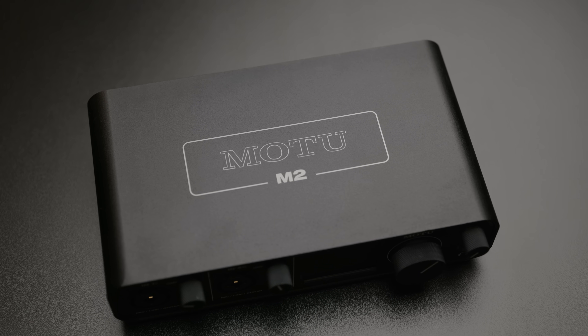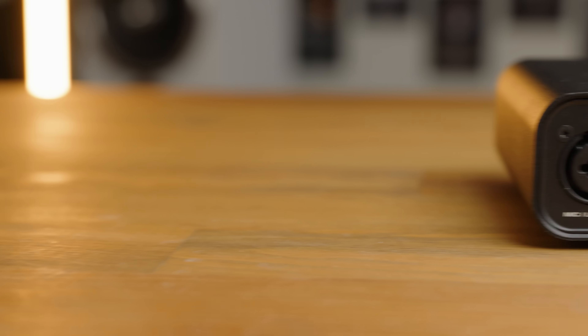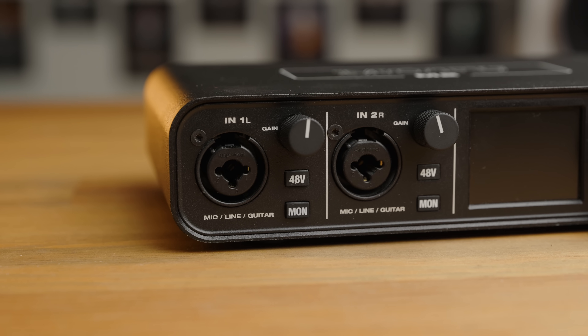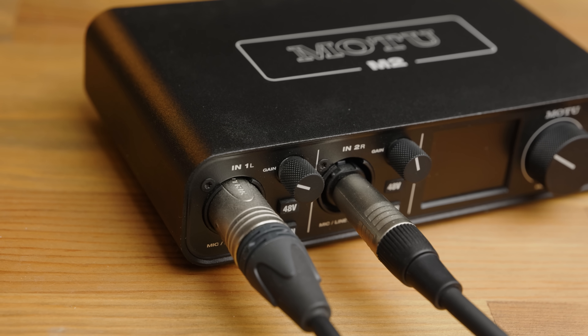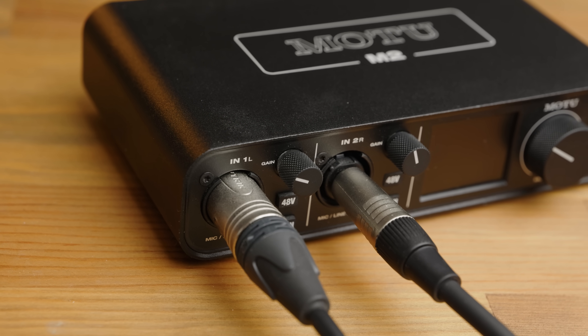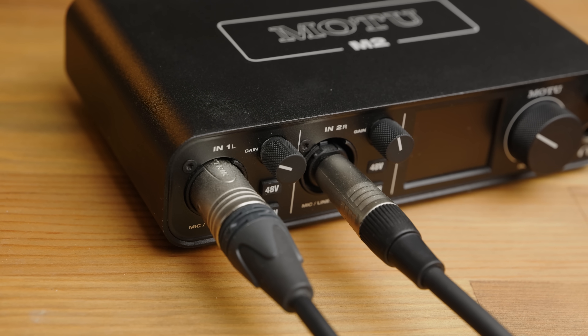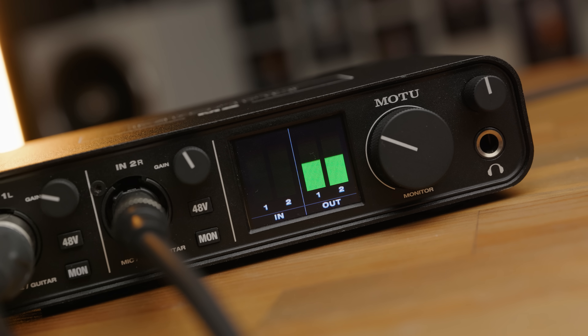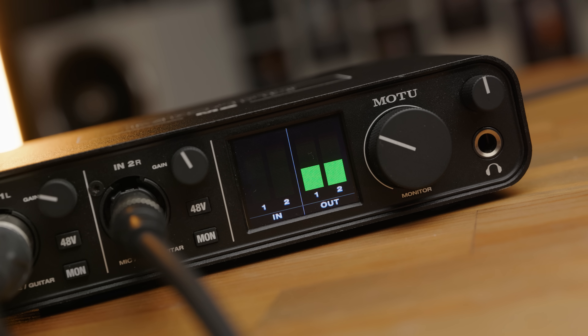The external build is pretty nice, especially for a device of this price. Two combination XLR and quarter-inch jack inputs, both of which can also supply phantom power for microphones that require it. Monitoring options allow you to route the audio from the inputs to the outputs and keep an ear on what's happening. An LCD display also allows you to visually monitor the levels of both the inputs and outputs, and that's something which usually you'd have to pay quite a bit more to get.